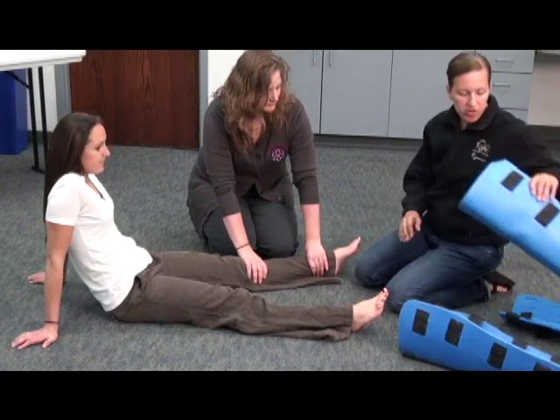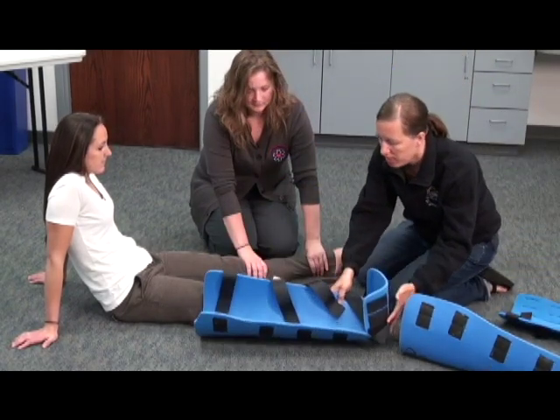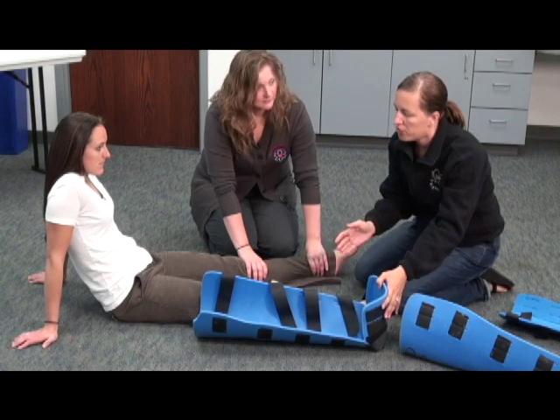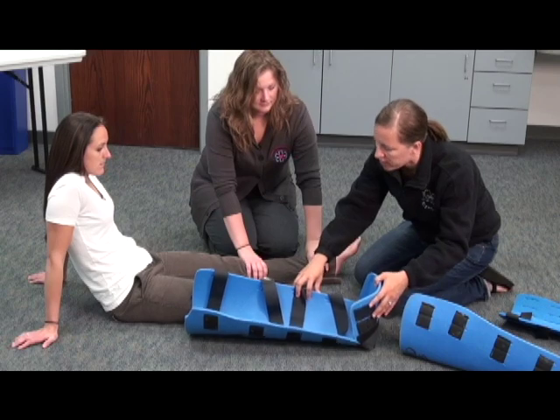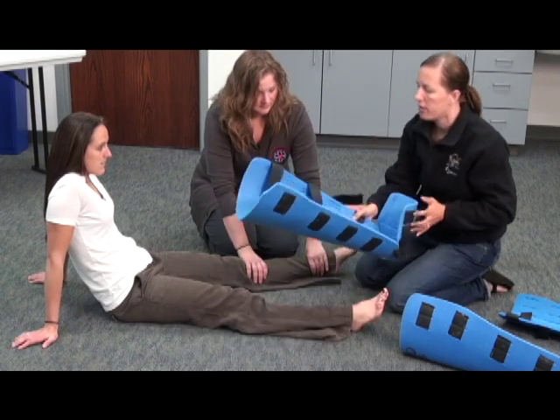At this time, I'm going to measure for a splint, making sure that the splint I choose immobilizes the joint above and the joint below the injury. This looks like it will immobilize the ankle and the knee, so this splint will work.